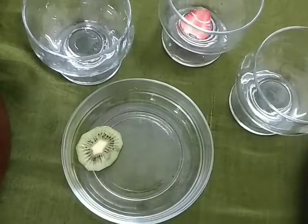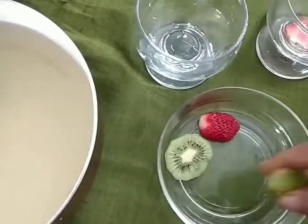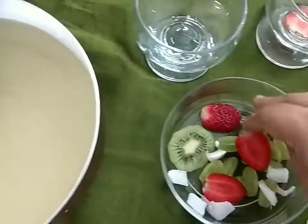We will mix the fruit in our base. Put the fruits into the serving bowl and mix it, then place it in the fridge to set.